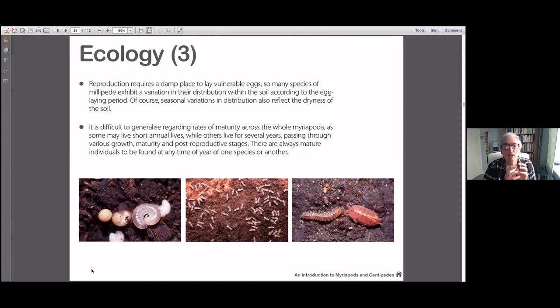The eggs hatch into an initially pupoid-like thing without legs, then with six legs, and they'll increase quite rapidly by shedding their skin and adding another pair of legs at the back end usually, until they reach maturity and can reproduce. Quite unusually, some millipede species reach maturity, shed their skin into a non-mature form, then shed their skin again to become reproductively active again. It's quite unusual that something reaches sexual maturity and then loses that ability to reproduce — very intriguing.